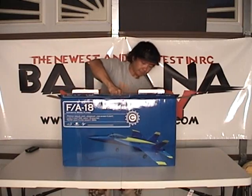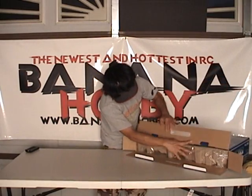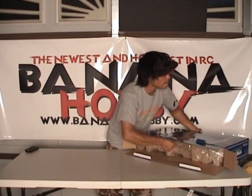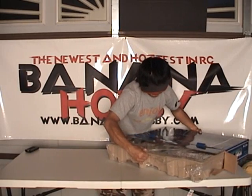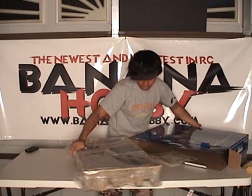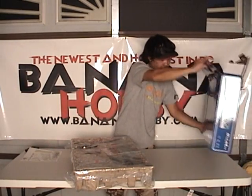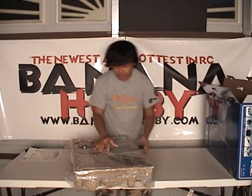This is nice. It comes pre-packed — looks like an egg carton style base here. Slides right out. Sweet! I'm going to go ahead and put this down and see what this is all about.